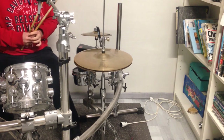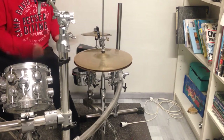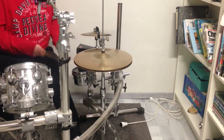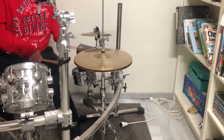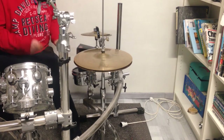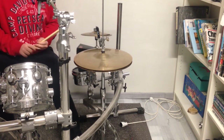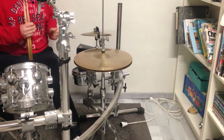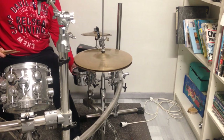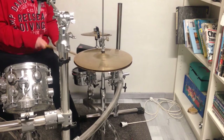The marching style sounds like this. The next thing I am going to do is to put the snare wires away and use it as a timbale.